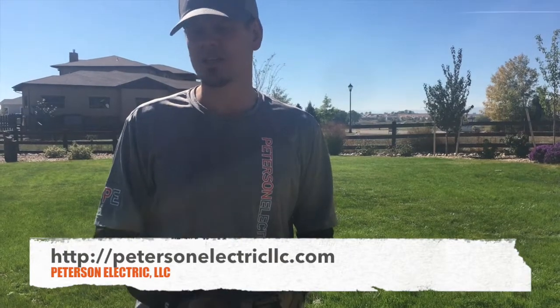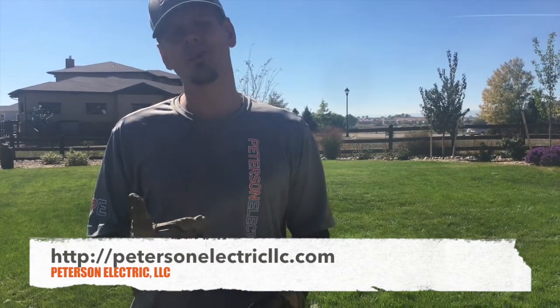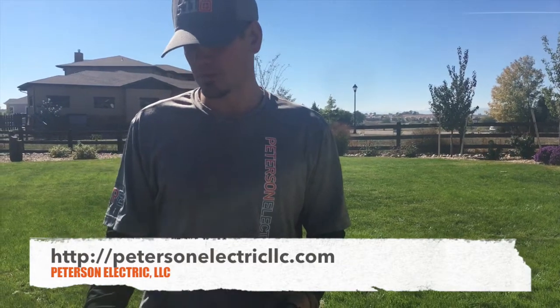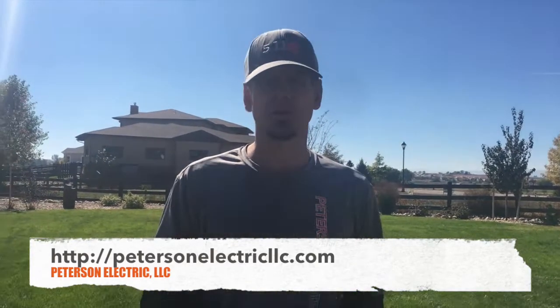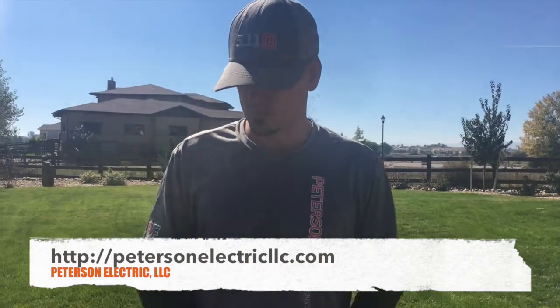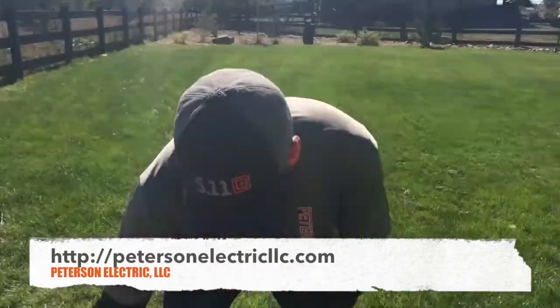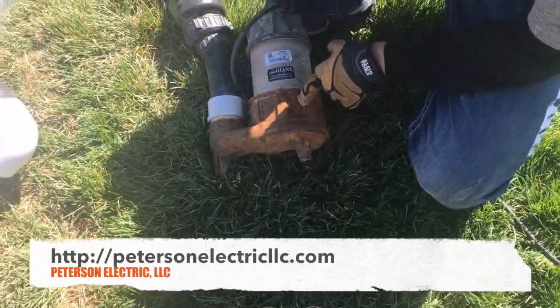That tells us right then and there that the pump was starting to go bad, because we isolated it away from the area and did the same GFCI 20-amp circuit test to see what was going on. Bottom line: there shouldn't be this amount of rust within two years or 18 months, especially for that kind of hard water.